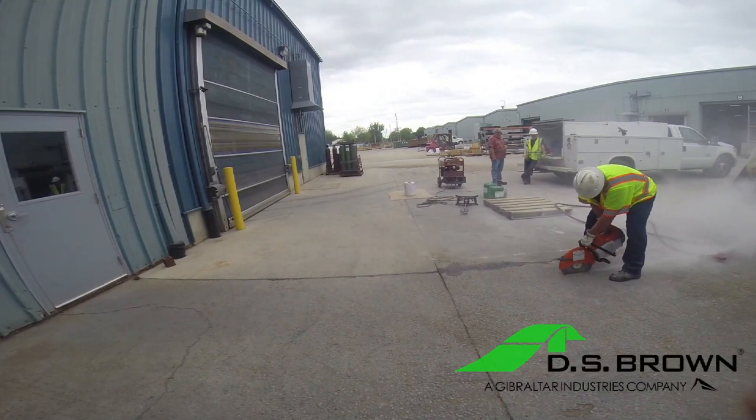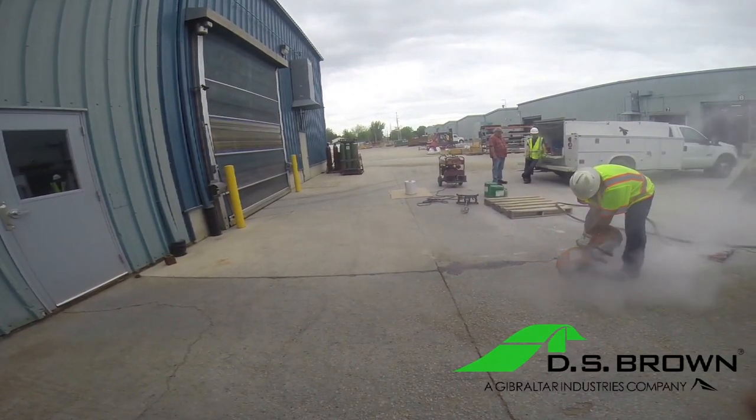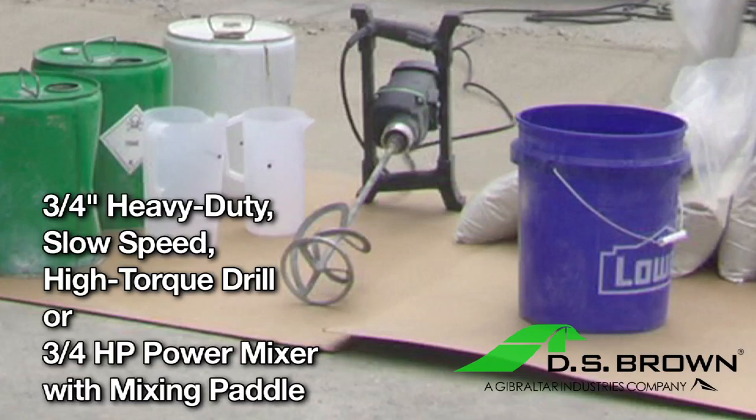The following equipment is required to properly mix and place Delpatch Elastomeric Concrete: a three-quarter-inch, heavy-duty, slow-speed, high-torque drill, or three-quarter-horsepower power mixer with mixing panel.